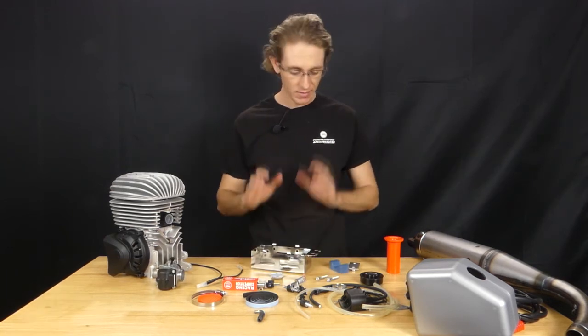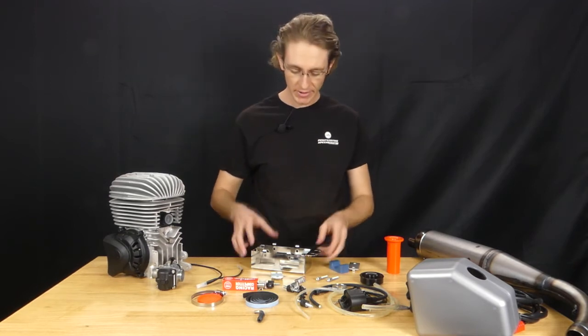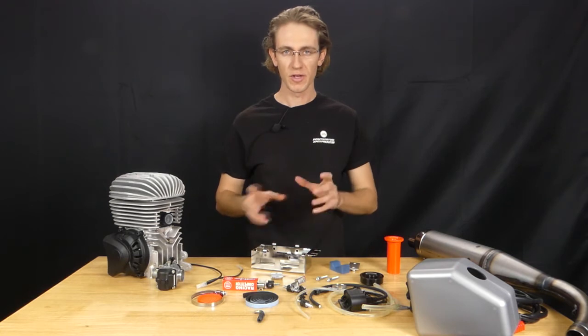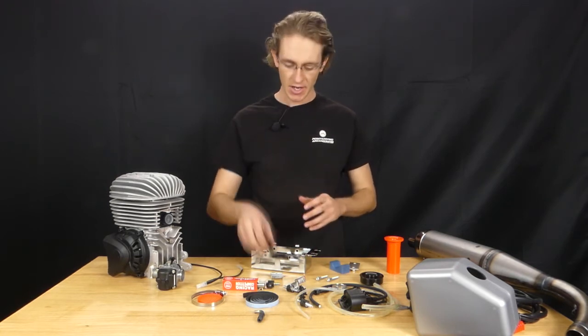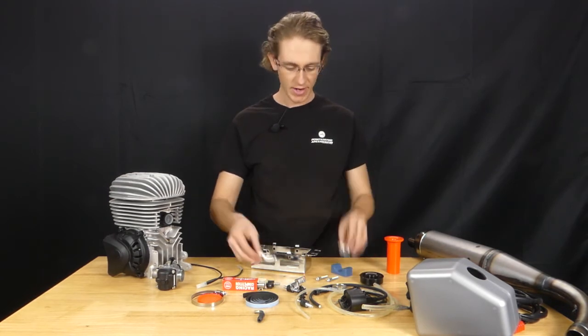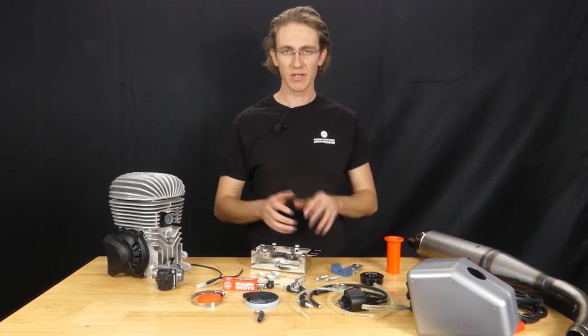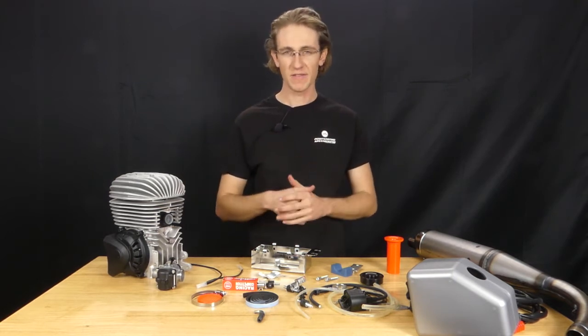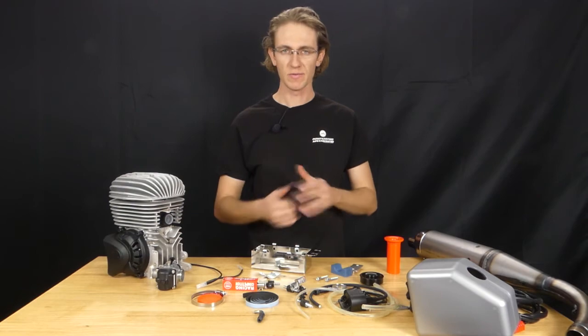Next on our list of major components is the battery box as well as the mounting brackets. This is the main box and it will fit our 12-volt battery that is included with this kit. The rubber isolating bushings and mounting brackets as well as associated screws are designed to fit on the chassis around one of the frame tubes. Typically on the left side of the chassis is where most people mount these.